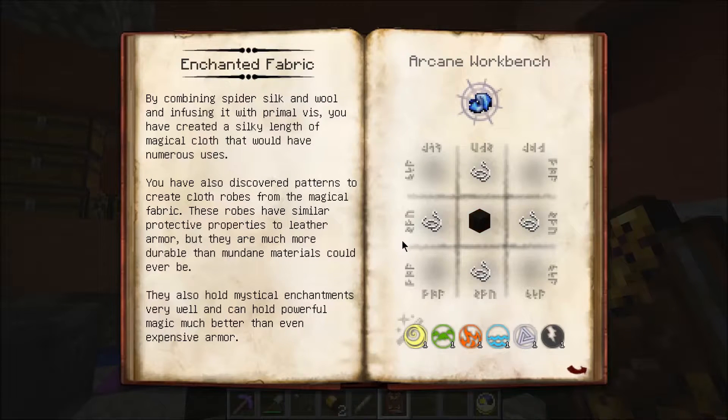Silken Stylish. By combining spider silk and wool and infusing it with Primal Vis, you have created a silky length of magical cloth that would have numerous uses. You have also discovered patterns to create cloth robes from the magical fabric. These robes have similar protective properties to leather armor, but they are much more durable than mundane materials could ever be.